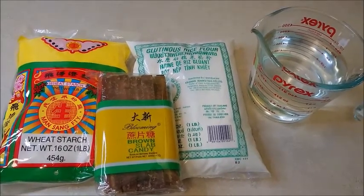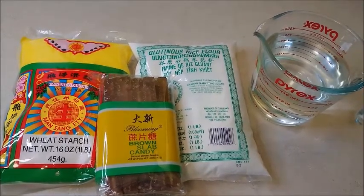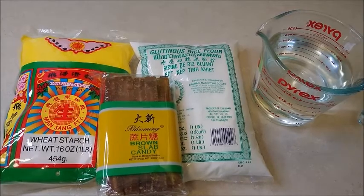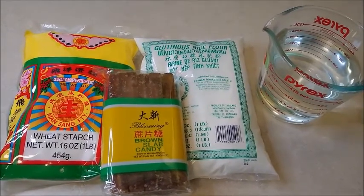The ingredients you will need are wheat starch, glutinous rice flour, water, and this brown slab candy.